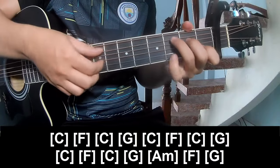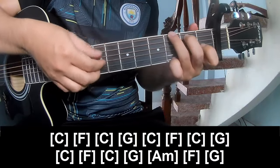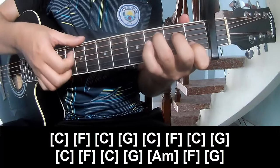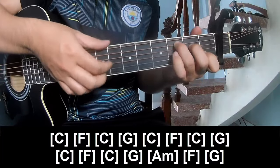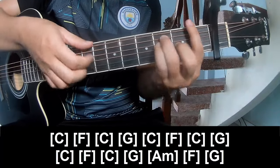And we'll play along: C, F, C, G, C, F, C, G, C, F, C, G, Am, F, G.